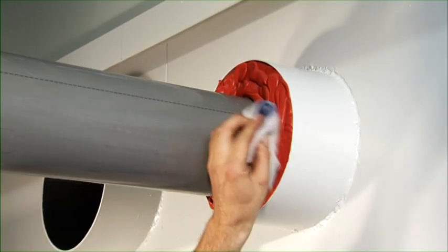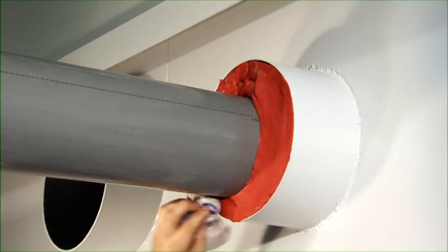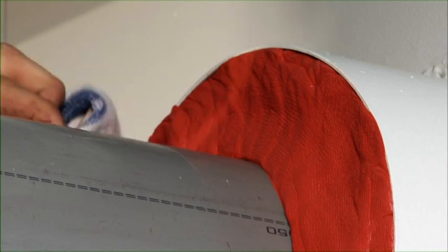The Noferno sealant is pressed down with a cloth that is sprayed with water — not soapy water. By doing this, additional adhesion is achieved in and between the filler sleeves, thus optimising mechanical stability.